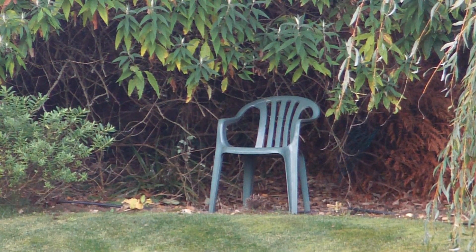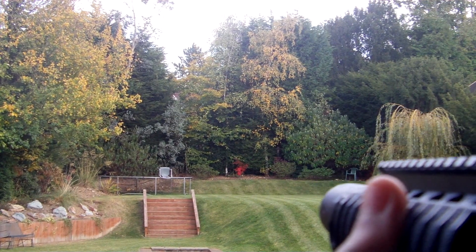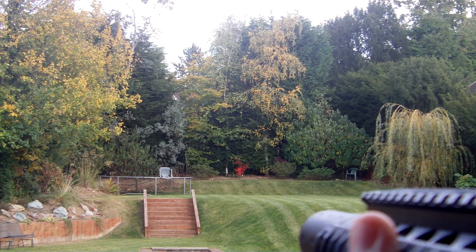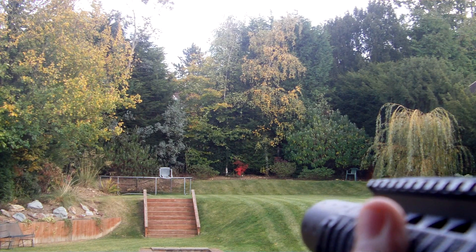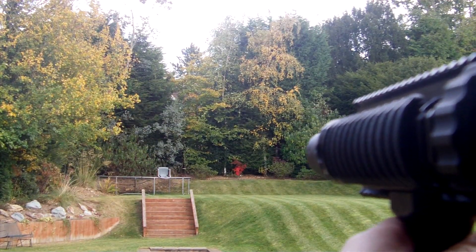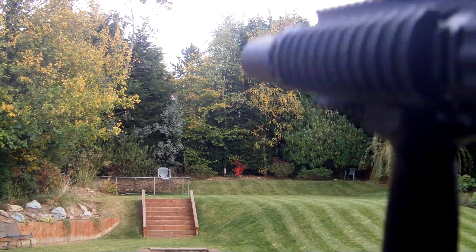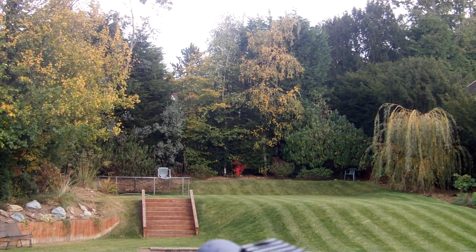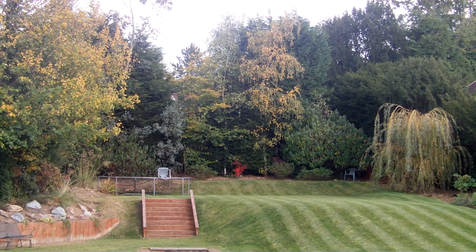So now we'll just do a first person view to finish off the accuracy test. Here we are, let's see how it looks like from the first person view. I don't usually use high caps in games, I use mid caps, but just for accuracy tests. Here's the silence so you can hear the pneumatic blowback. I'll go and show you that in a minute.